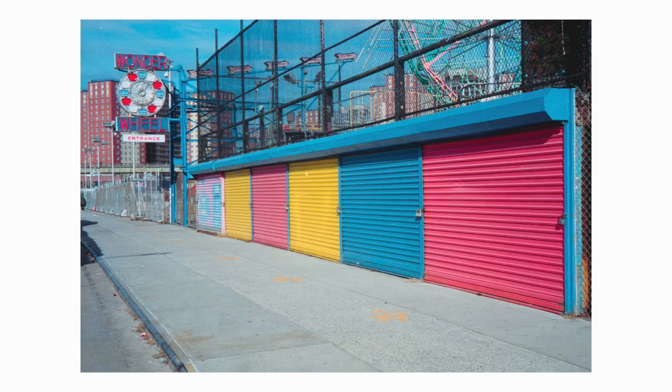Once I did that, I headed over to the actual boardwalk, and on my way I walked past these garage doors that were all different colors. I immediately knew I had to take a photo — they were just beautiful colors. That's the thing I love about Portra: it made them a nice pastel color and they came out really good.